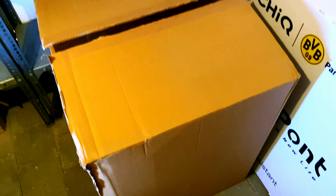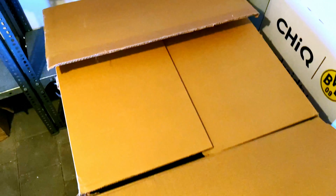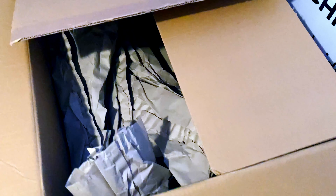Look at this really big box — what do you think is in there? You may be thinking it's empty right now, and it at least looks empty. Well, you know what, it is — because I already unpacked it!